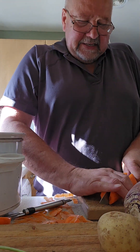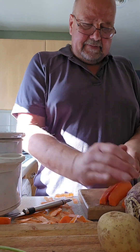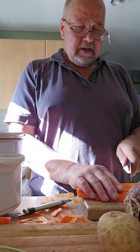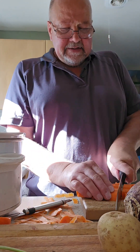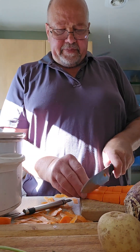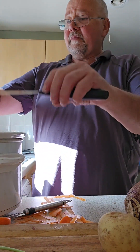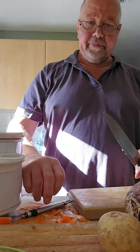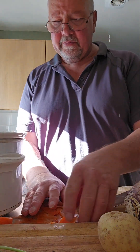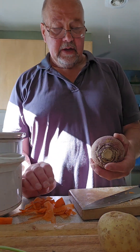Cut it in half, cut it again and again, and then cut through like that. Put it in, done. Now people say swedes are so hard — do you want my secret?